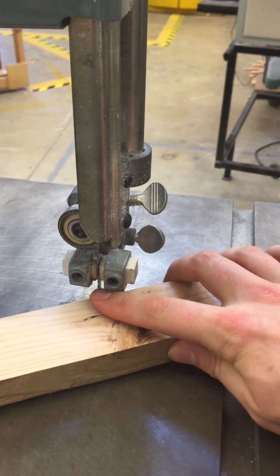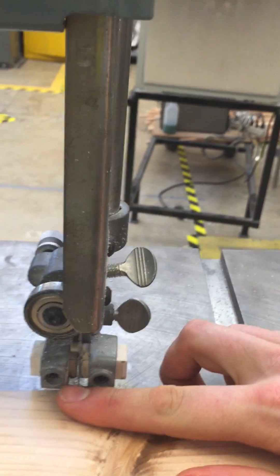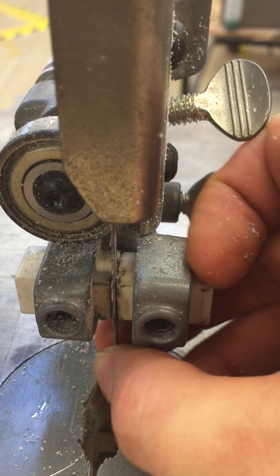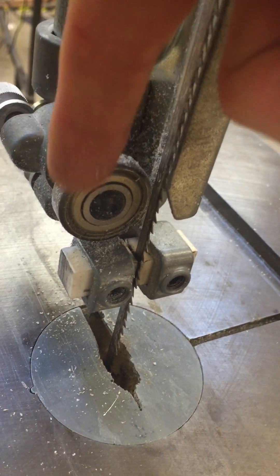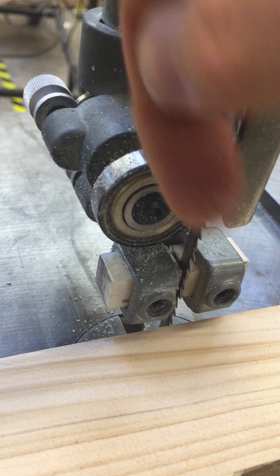So my fingers can get in there — that's bad. I'm going to lower it just a little bit. Now my fingers can't get in there, I can't touch the blade, I'm in good shape. These here are the blade guides, and there's a little bit of gap so the blade can wiggle around and run smoothly. These should never ever be tight. Back here is the thrust bearing, and when you cut, the blade gets pushed against that thrust bearing and the bearing pushes it forward.